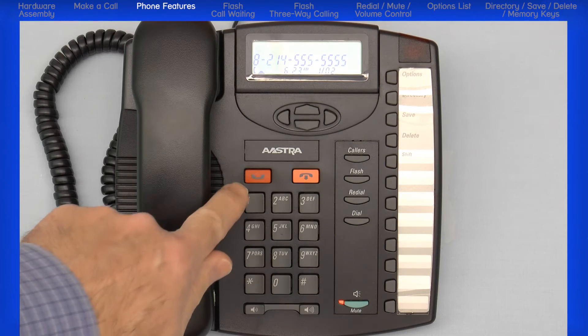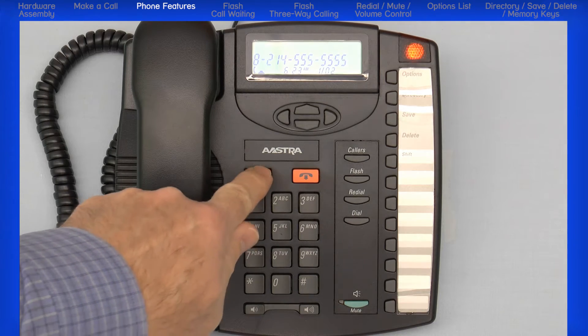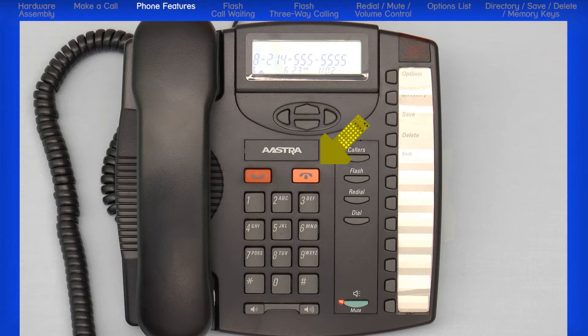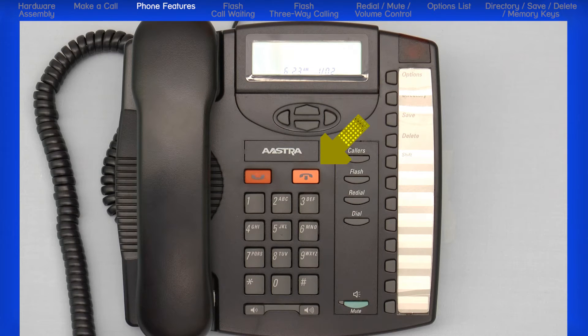With an active call, you can press the hold button to place the call on hold. Hit the hold button again to retrieve the call. The goodbye key is used to end an active call. It will also exit an open list such as the directory, options, or callers list. It will not hang up on a call that is on hold.